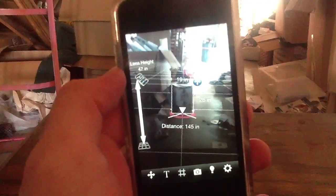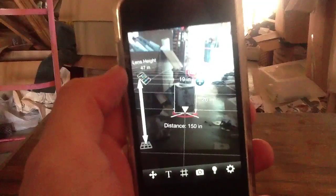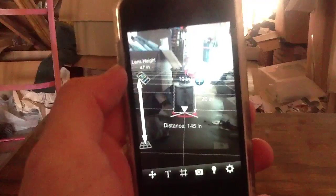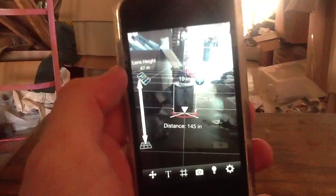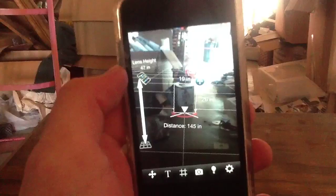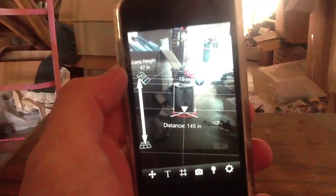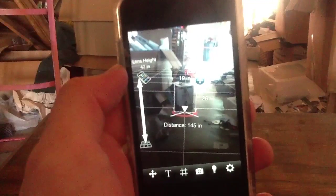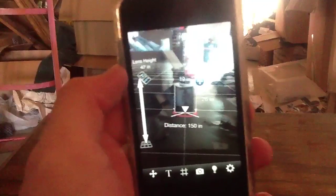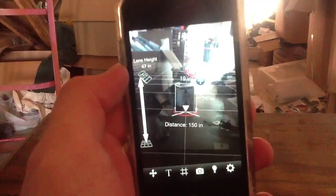So at the end of the day, Easy Measure gets a 3.5 out of 5 star rating from us here at theiphoneappreview.com. And that's pretty much all we have to say about it. I just want to thank you guys for tuning in. If I can encourage you to go ahead and check out all the other YouTube videos on our YouTube channel, that would be awesome. If you want to hear my voice and see some awesome apps, that is the place to go. Likewise, you can go to theiphoneappreview.com to see heaps of our written reviews as well. We'll see you guys later. Bye.